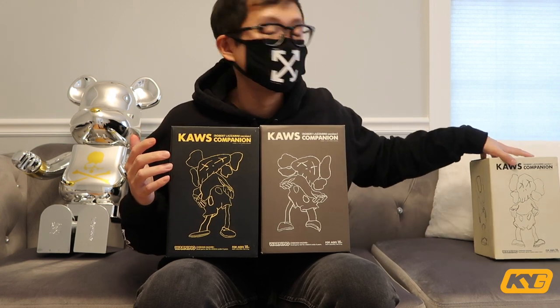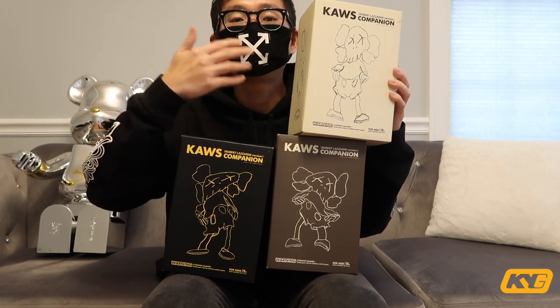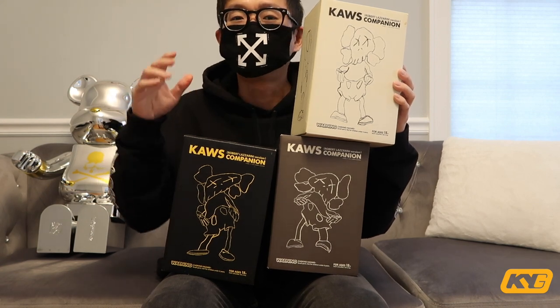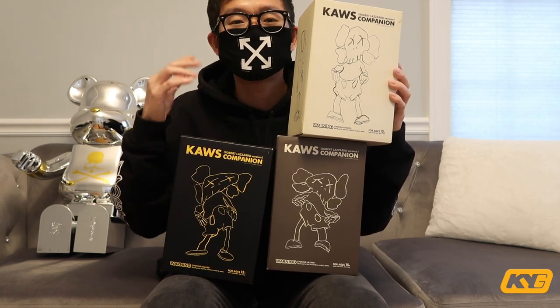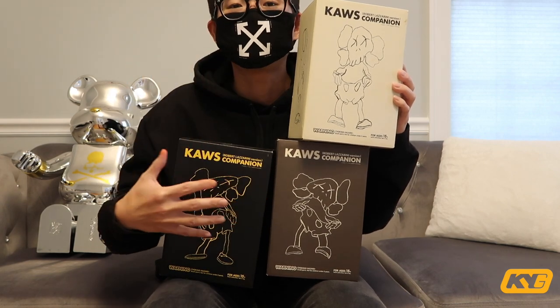It's crazy how I still have all these boxes — these go for a lot of money right now. It's the Kaws Companion figures, but Kaws did a collaboration with Robert Lazzarini, another artist, on these figures, which is insane. This set also came with the original Kaws Companion colorway — one in gray, one in black, and one in brown. For those of you who are not familiar, Robert Lazzarini does a lot of art that looks illusional — everything is in different angles, and when you look at it, it's just not straight. It's all around the place, which I actually like that Kaws and him collaborated and did these figures and kept that concept throughout the whole set.